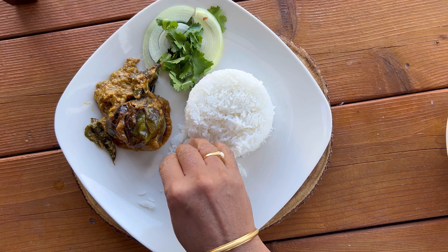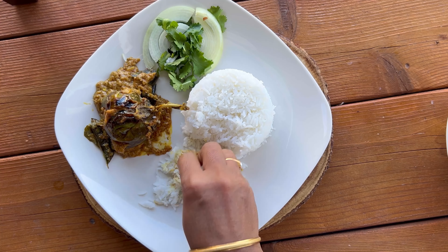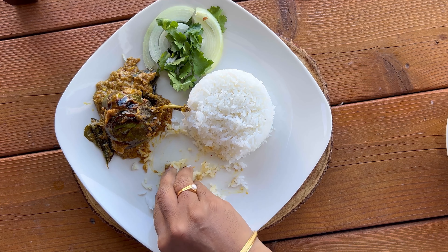Please try the recipe at home and leave a comment on how it turned out. Don't forget to like, share, and subscribe. Happy cooking — namaste!